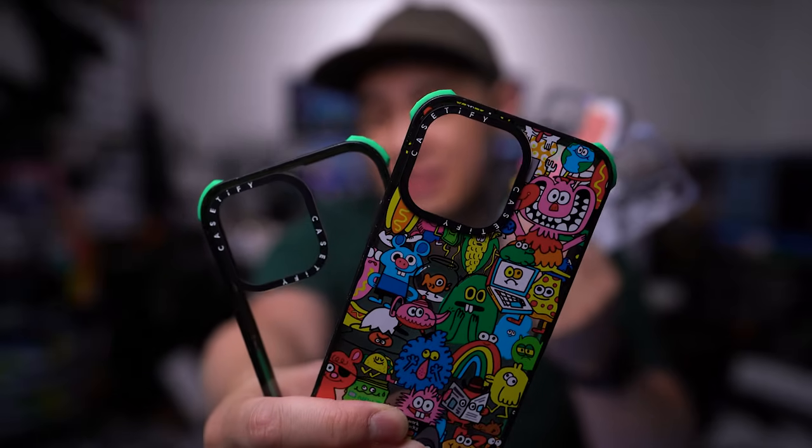These new iPhone 13 cases have shoulder pads, because we all know you'll probably need it.